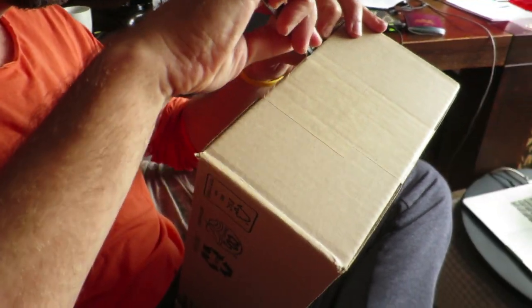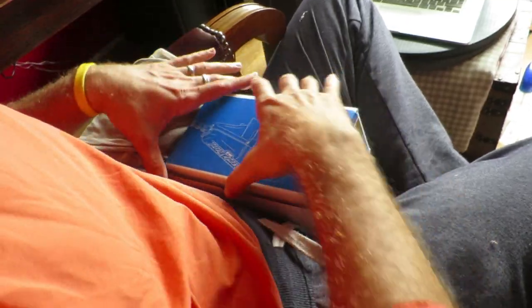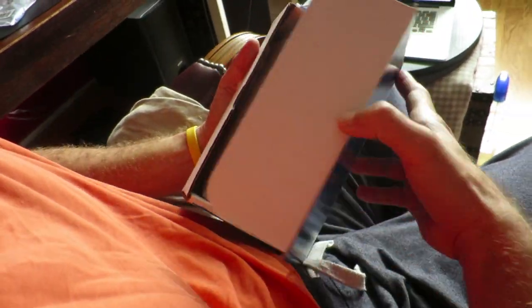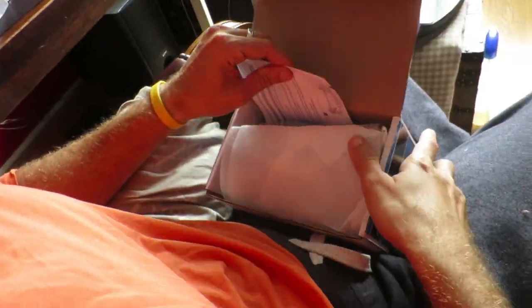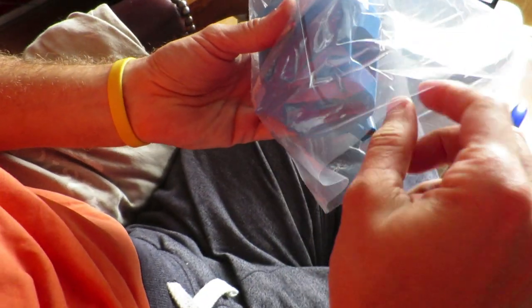Hi guys, my name is Johan from Restoration.bike and in this video I'm going to give you my honest review about the Park Tool CM25 Professional Chain Scrubber. If you like the video, give it a thumbs up and subscribe to the channel. I also have a Facebook group for like-minded people who are into bike restorations and you're welcome to join that group with the help of the link in the description below.